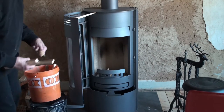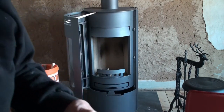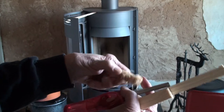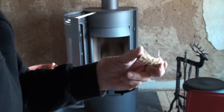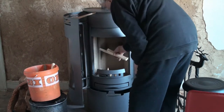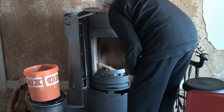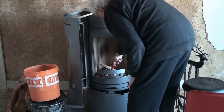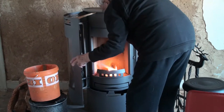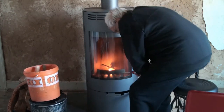Here's one — it's just wood shavings soaked in wax or paraffin. I'll put them in here and put a couple pieces of kindling over them like that. Maybe another piece — that's plenty of kindling. So that's really all there is to it. Close the door.